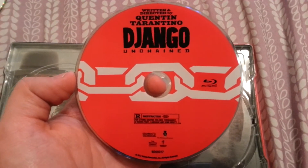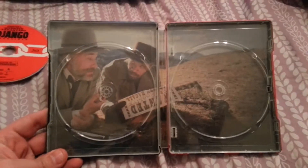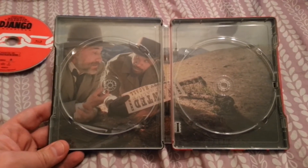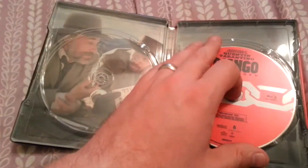You get a red Blu-ray disc of the film itself, which is nearly three hours long — 166 minutes. That's a pretty good movie; won't be able to watch that till this weekend. And then you have this awesome inner artwork with Jamie Foxx and Christoph Waltz.